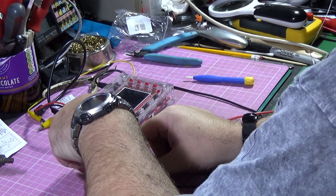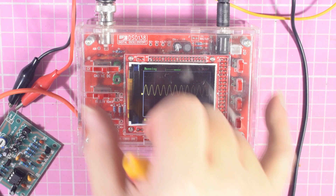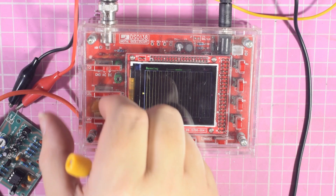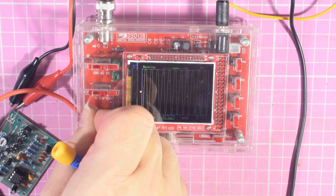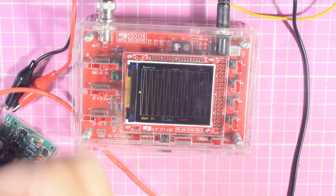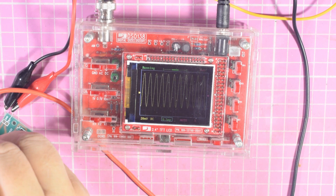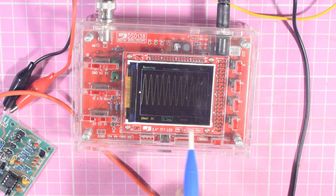So the last one to try now is the sine wave. This is the telling one — how good a sine wave are we going to get? Looking at that... that's too high. If I do it times two... no, still too much. I can drop the output down a bit. We're actually getting a very clean sine wave out of it.